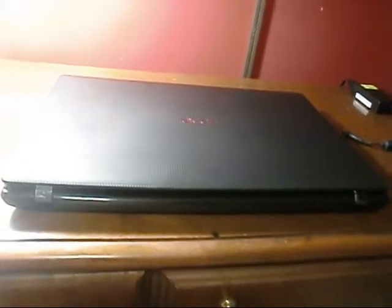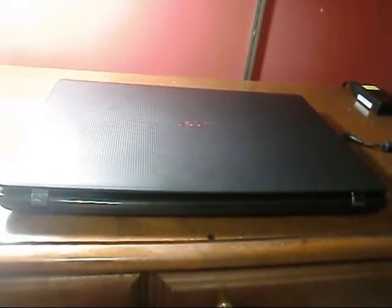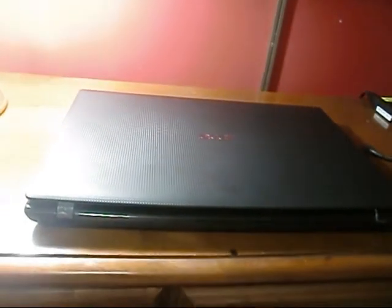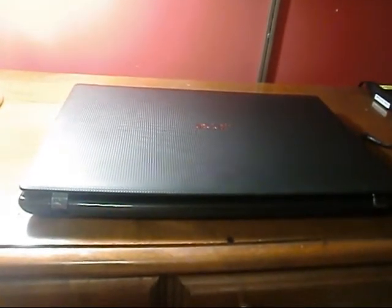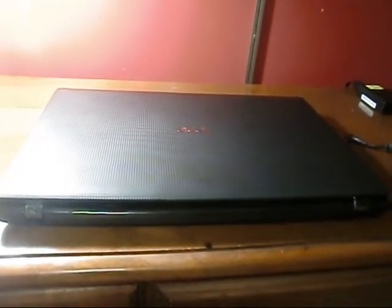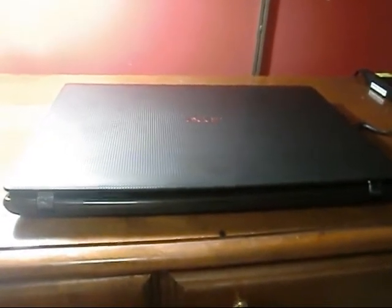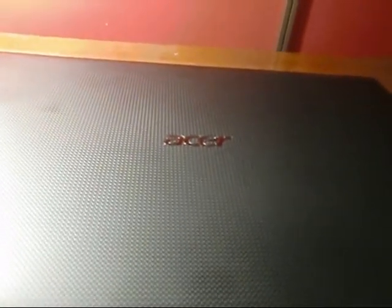Had to go out and get me a laptop. I've got a class I'm getting ready to take, and they strongly suggested that I have a laptop to bring to the class. They've actually got some significant software they're going to download on this for me that's going to help my company out by leaps and bounds. I just thought I might share this with y'all real quick. What I got here — I know it's not top of the line or anywhere close to it, but it's all I could afford.